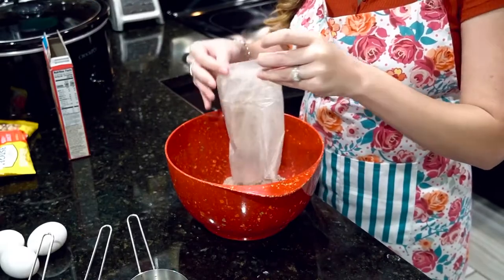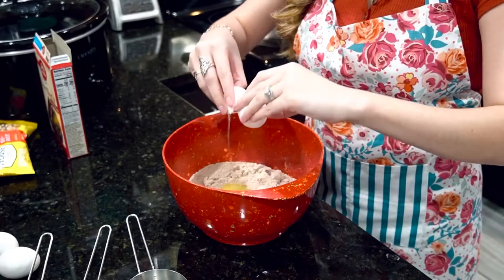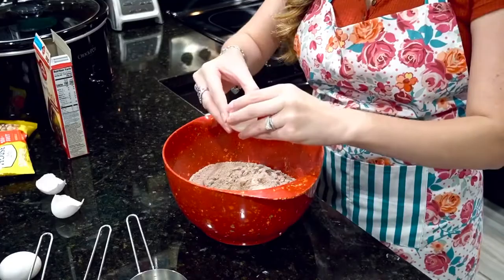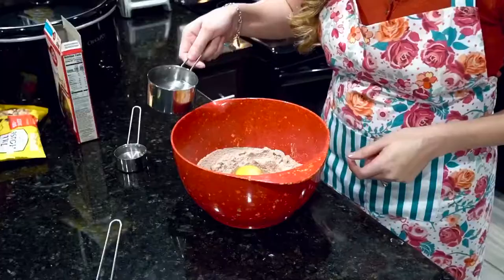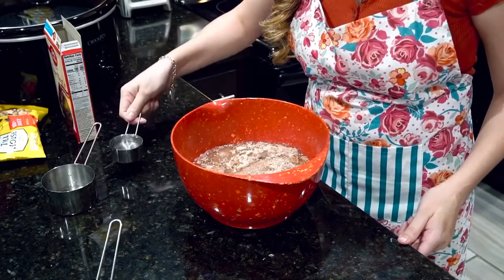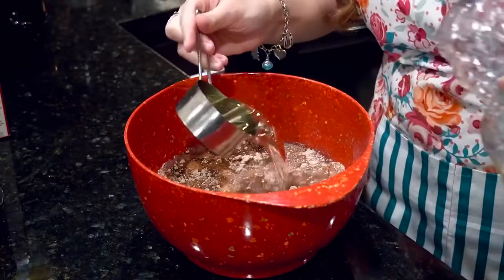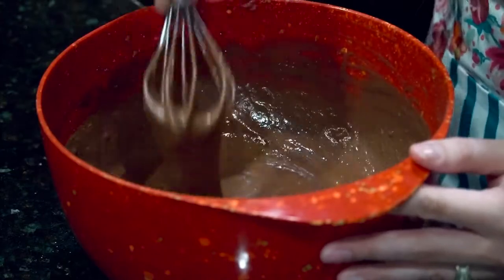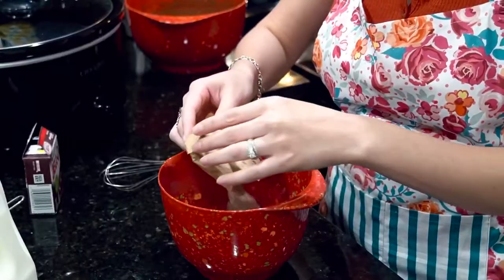I like to start off by making my chocolate cake mix. You're just going to follow the instructions on the back, which is three eggs, some water, and oil. Super simple. Mix everything together, and once everything is combined, set aside and we're going to start with our instant pudding now.